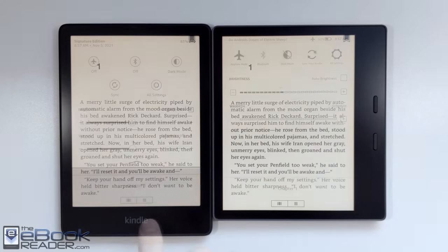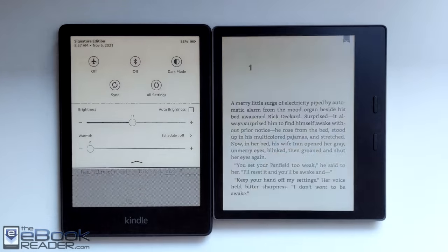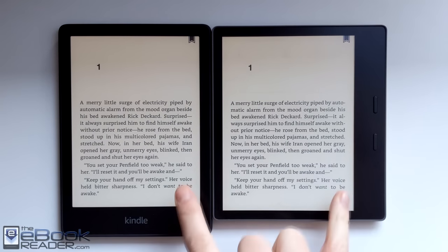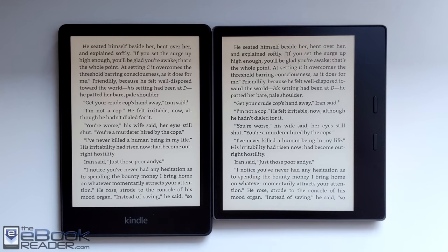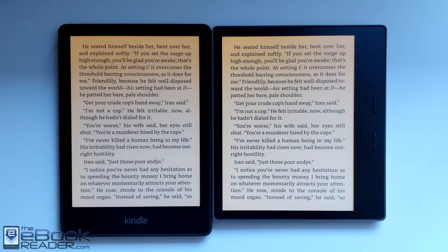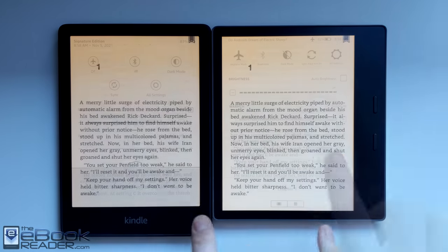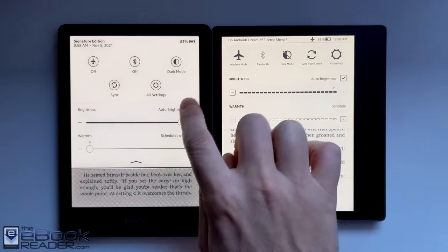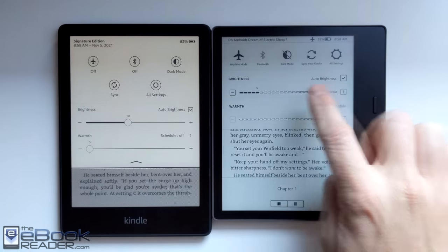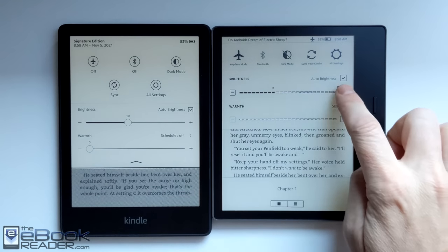Here's a look at the front light with the overhead lights turned off — a little bit more natural room lighting to get an idea what the screens look like in a more natural setting. We've got the same font layout settings here. You can see the pages laying out pretty much exactly the same. Every once in a while you get about a half a sentence more on the Oasis, but the difference in screen size is very, very small at 0.2 inches, and it doesn't really translate to much functionally.